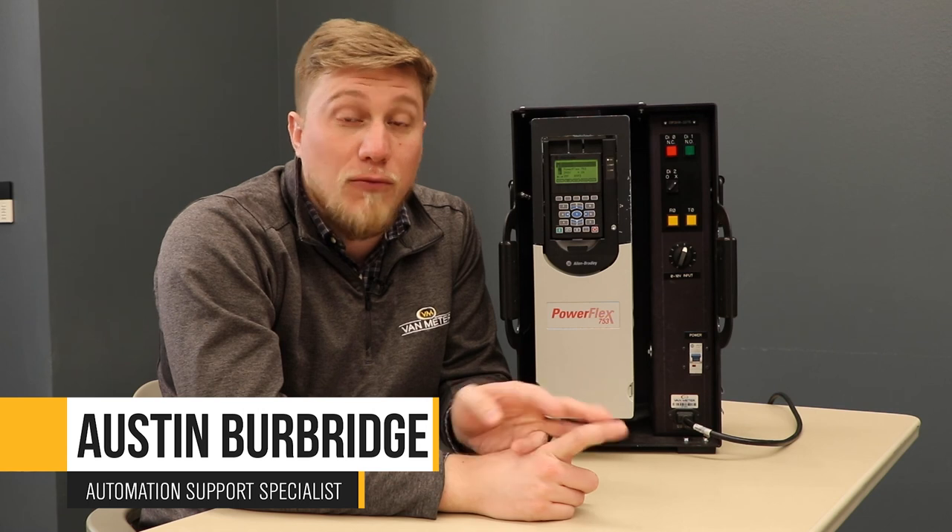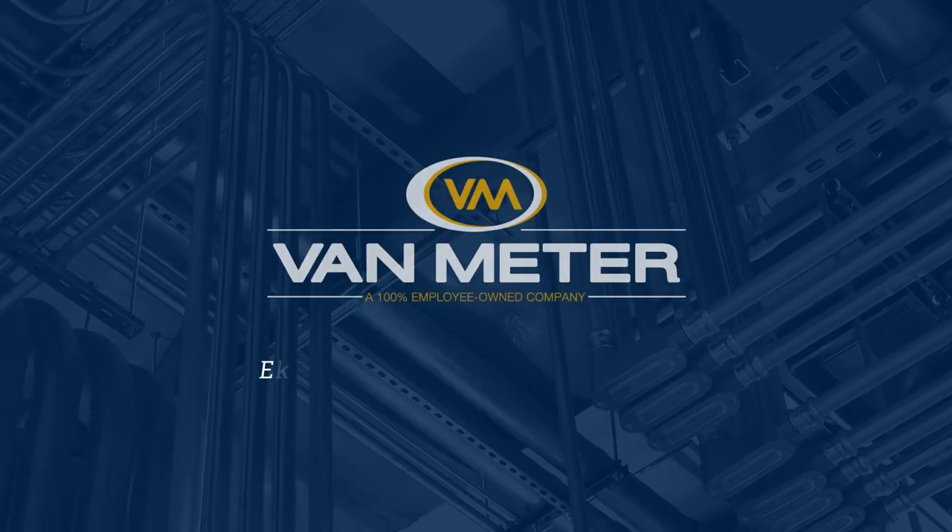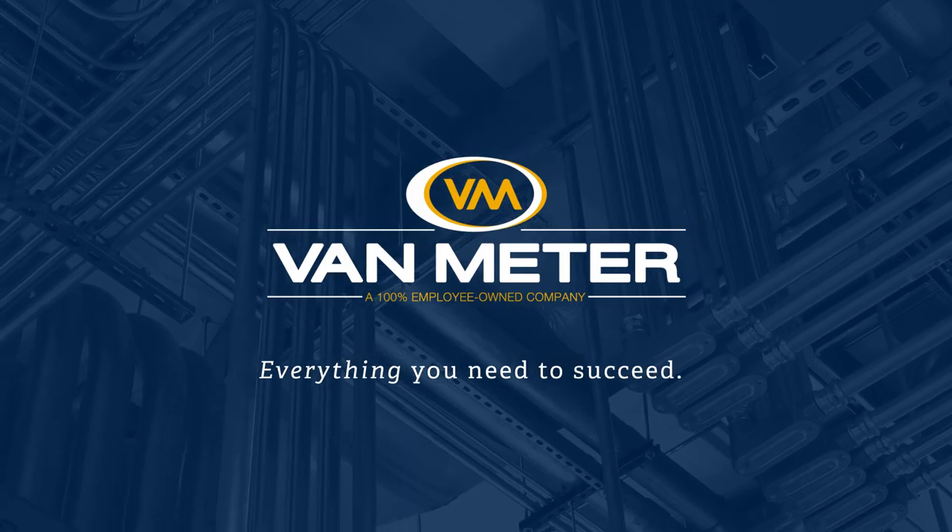All right guys, thanks for sticking with me. Again, that was our PowerFlex 753 drive. We went through our digital stop, digital start, and speed command. Feel free to reach out to my team or any other Van Meter employee if you have any questions on our drives. Thank you.